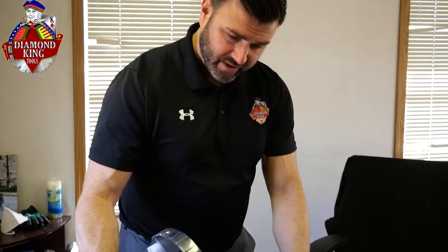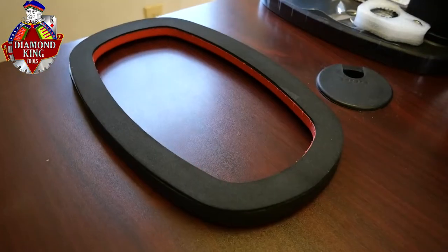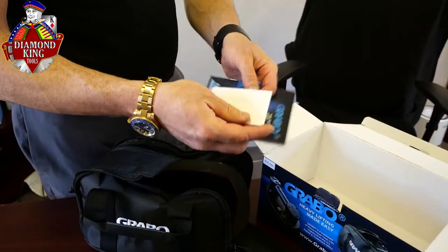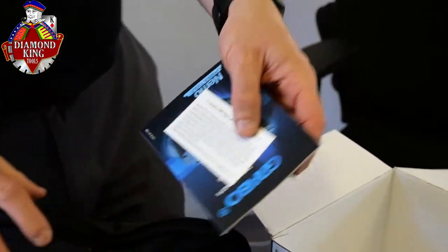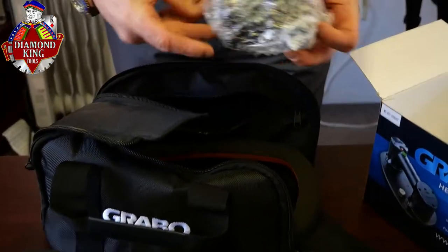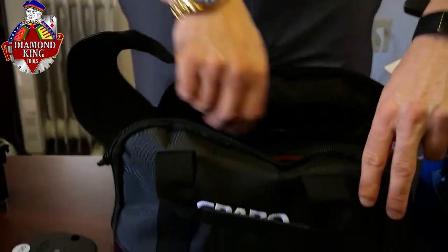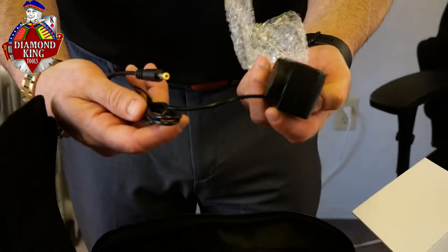It looks like it comes with an extra suction plate, so when that needs to be replaced, you have a backup right out of the gate. You have your instruction manual and also your warranty, which is a one year warranty, which is great. Inside here you have your battery, and also in this other pocket, your charger — pretty standard AC adapter.